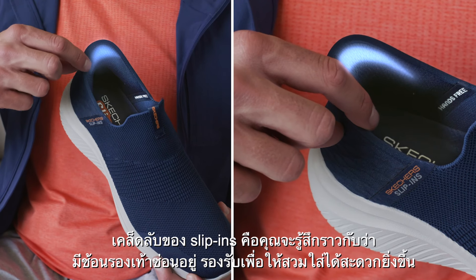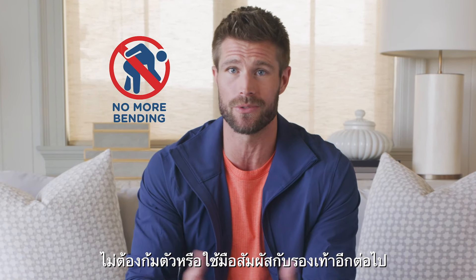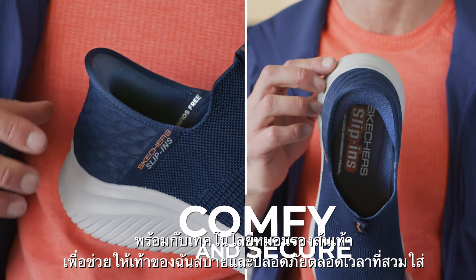The secret is Slip-Ins have an invisible built-in shoe horn so your foot slides into place without bending down or touching my shoes. Then the heel pillow technology helps keep my foot comfy and secure.